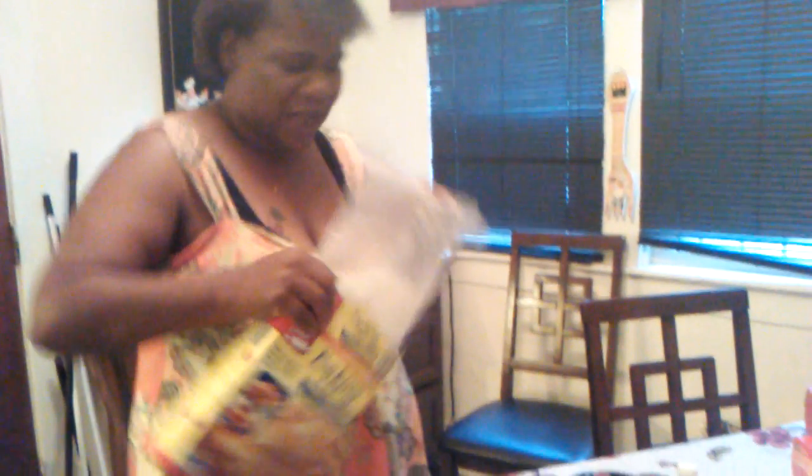Now we are going to get all this bacon mix. You can pour one to two cups of this, or whatever amount you want depending on how many people you are going to be feeding that day. I am going to do a little bit.